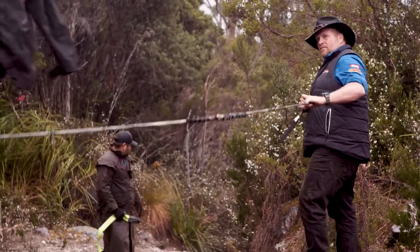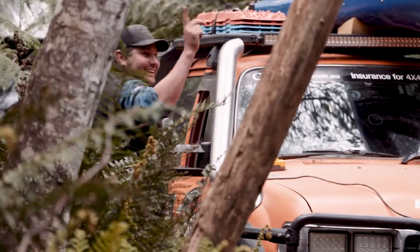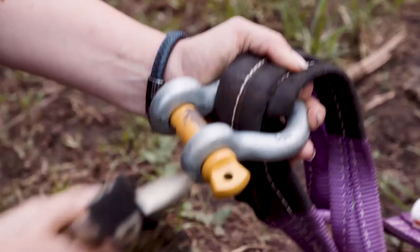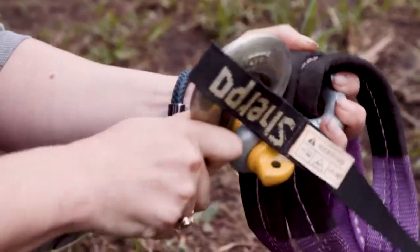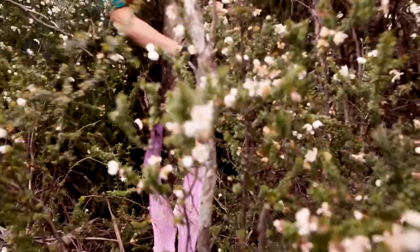Once this is done, run out the winch rope from your vehicle using the free spool on your winch, which means it'll run out much quicker. Don't forget to re-engage your winch before starting the recovery. Once you have enough rope laid out, connect the winch rope to the bow shackle, making sure the winch hook is connected to the pin on the shackle and the tree trunk protector is free of any obstructions.